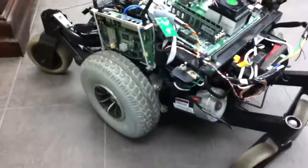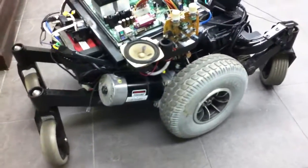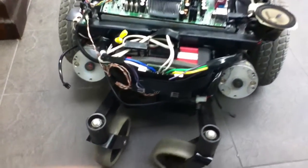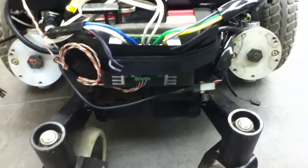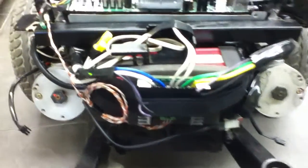The base is just the bottom half of a wheelchair, so it has lots of power, lots of mobility, and is quiet. I am using a Sabertooth 2x25 amp to power the motors.